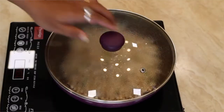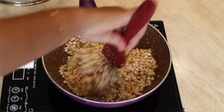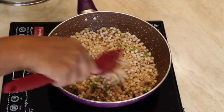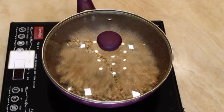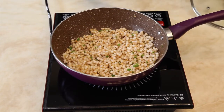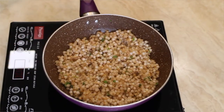After five minutes, give it a stir and cook for another two minutes. After two minutes, your sabudana khichdi will be ready to be served. Serve it with sweetened curd.